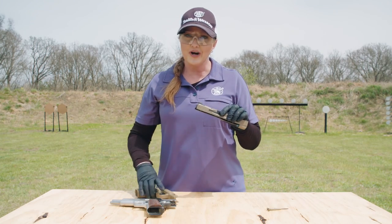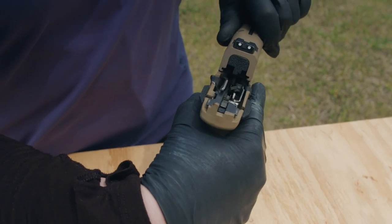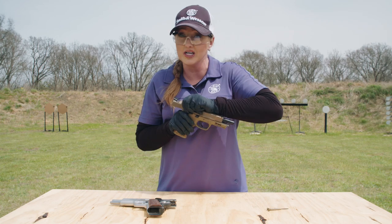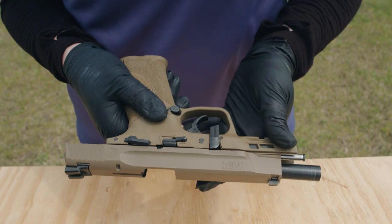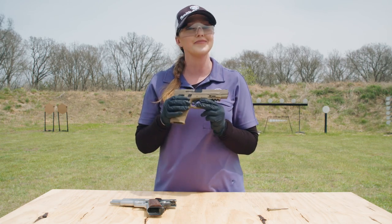Flipping the slide over and grasping the frame, I line up the grooves on the slide with the frame just like so. Then it's a matter of getting the slide locked fully to the rear and rotating the takedown lever into the up position. I release the slide and we're good to go.